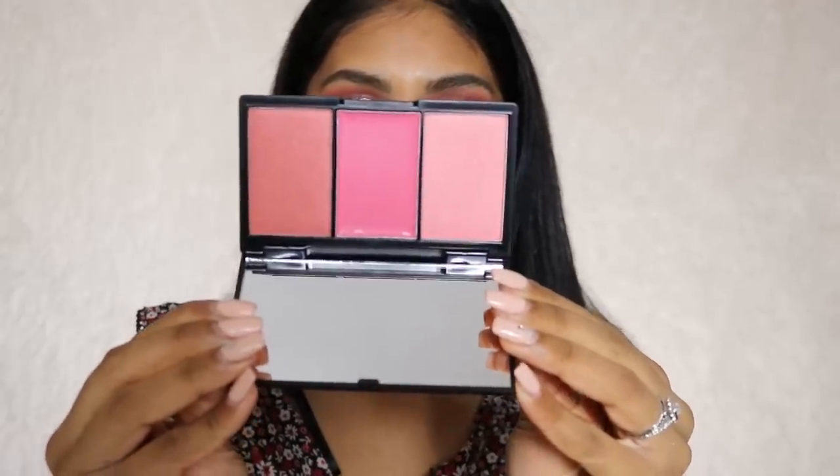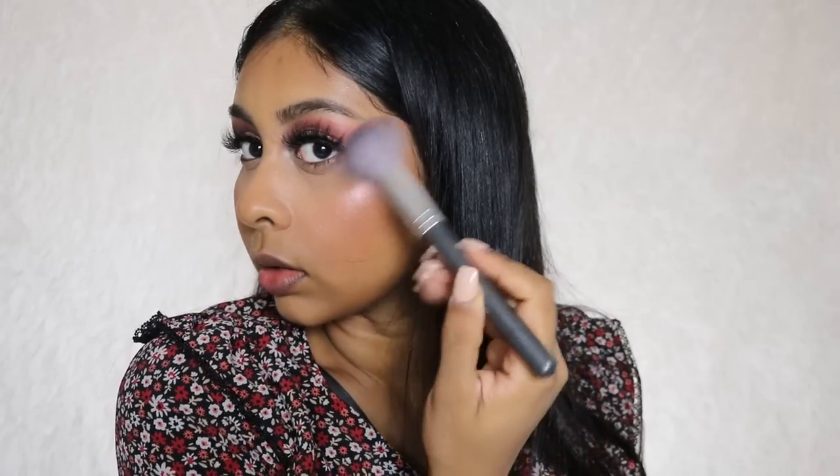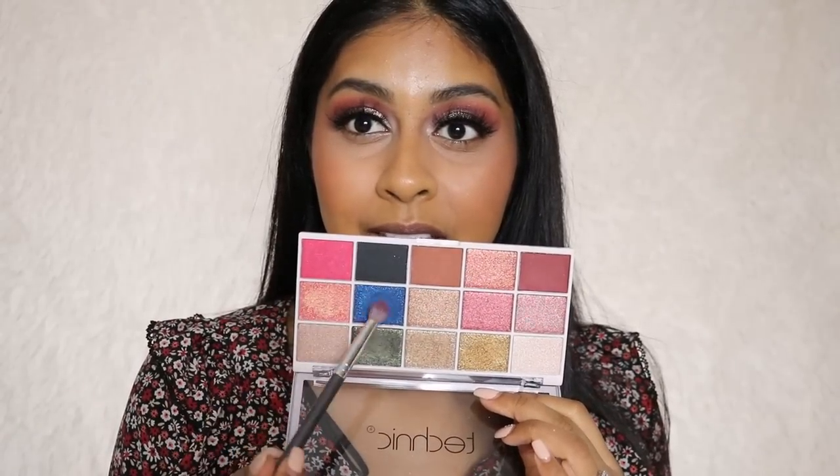I'm going to use some of my Kat Von D new setting powder. Next I've got this Sleek Blush by Three palette in Pink Lemonade and I'm going to use this shade today. Then I'm going to be using this Pixie highlighter — they kindly sent me a whole PR package so I've been dying to try these. This is the glowy powder in Fetch. Oh my god, it's so pretty — it's got like a rose gold reflex. I'm going to grab some of this bright blue shade as well.